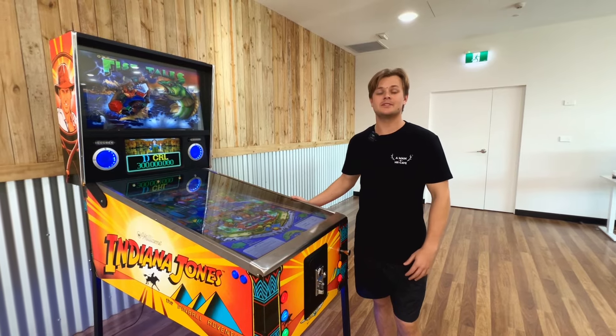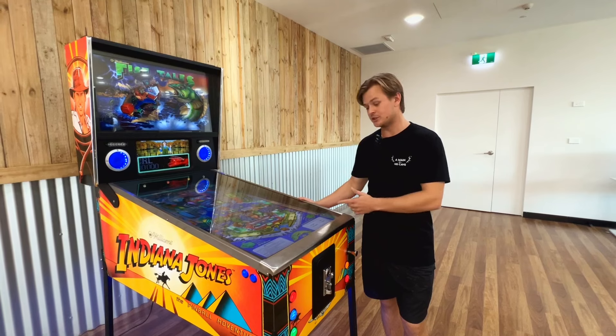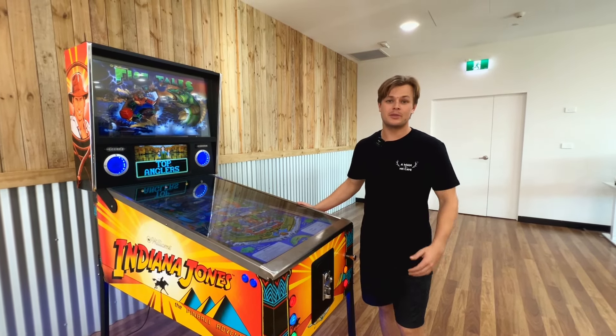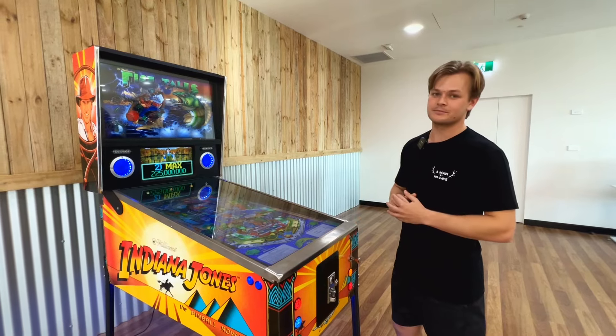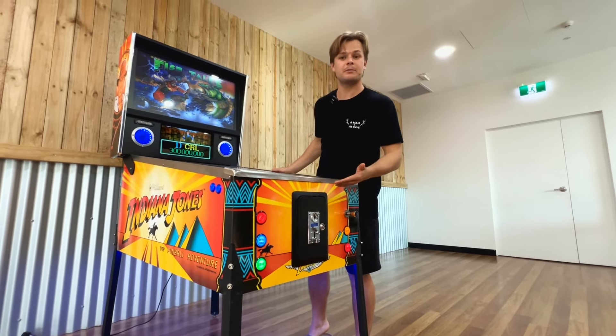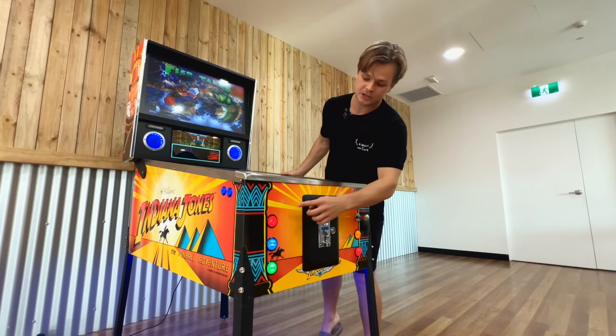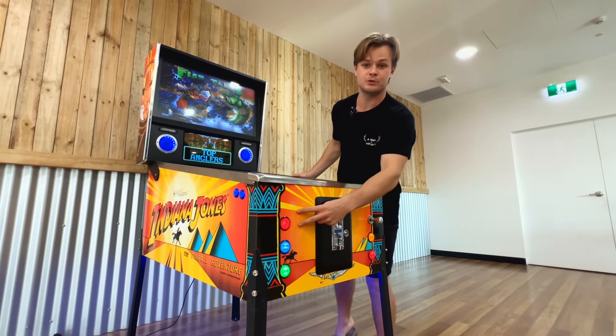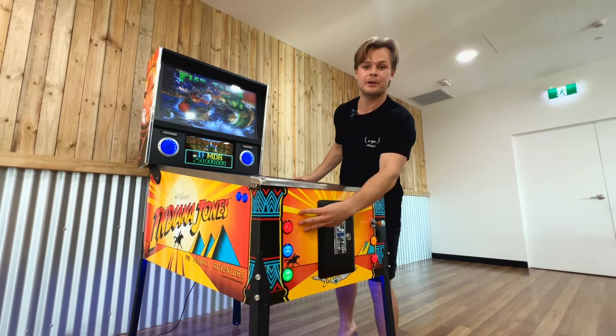As we dive into some of these nostalgic pinball tables, such as Fishtales, you may have fond memories playing multiplayer with friends. With our Virtual Pinball Tables, the experience is no different. To activate multiplayer mode, simply load enough credits for the amount of players you wish to play, and tap the Start button with the amount of players you want to include — two taps for two players, three taps for three players, and so on.